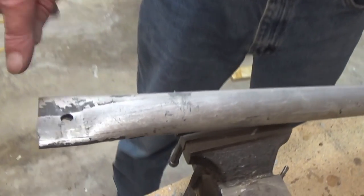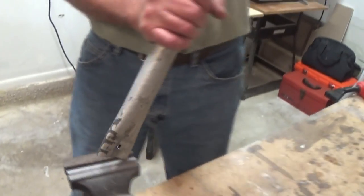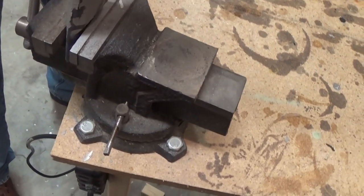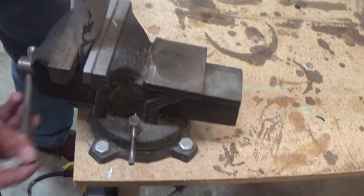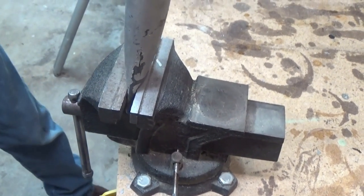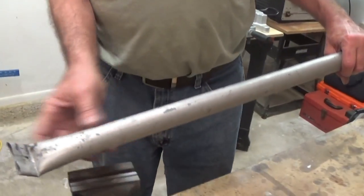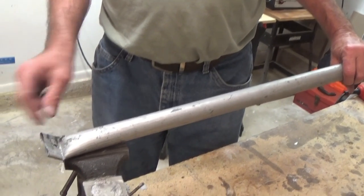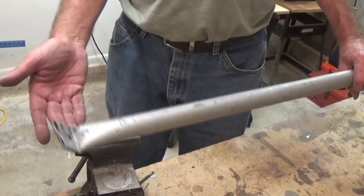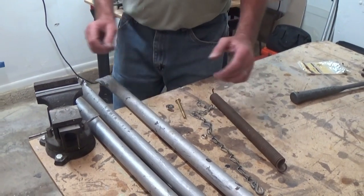Now you can see I've got them all flattened and drilled. You're going to have to bend two of these so that the legs will stay out a little bit. Put them in your vise — just two of them. Your middle one will not need to be bent, just your two end pieces. Put it down fairly good, and you'll have plenty of leverage — just bend it like so. This will make your legs spread on the two ends. The one in the middle doesn't need to be spread. All this is just stuff I found — no money spent.